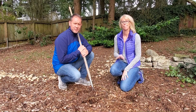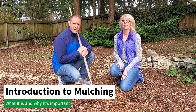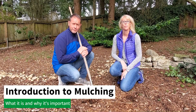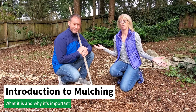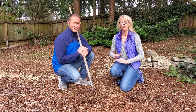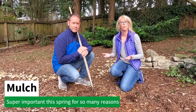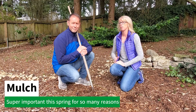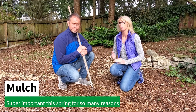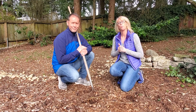Hey everybody, Sean Allison here from Spokane Garden. Today we're going to talk about mulch, what it is, and why it's important — and why we have it all over our yard for very important reasons. There are so many important reasons to have mulch in your yard, especially coming up this spring. We're going to ask Sean some questions about why mulch is important and why you should add it to your own yard.